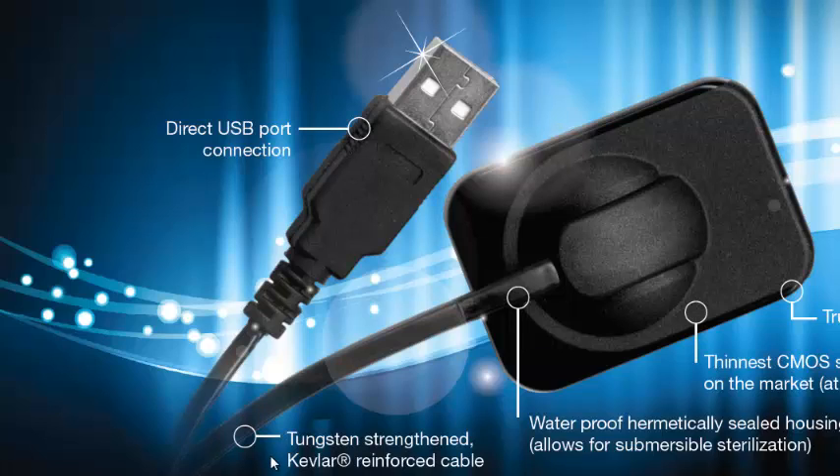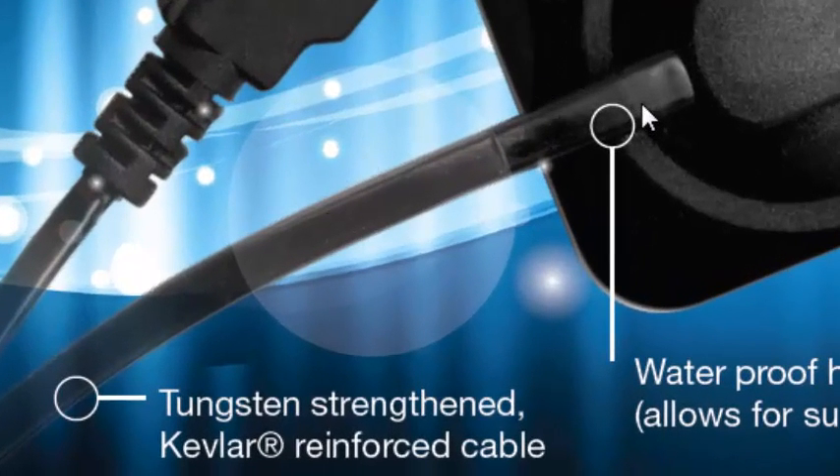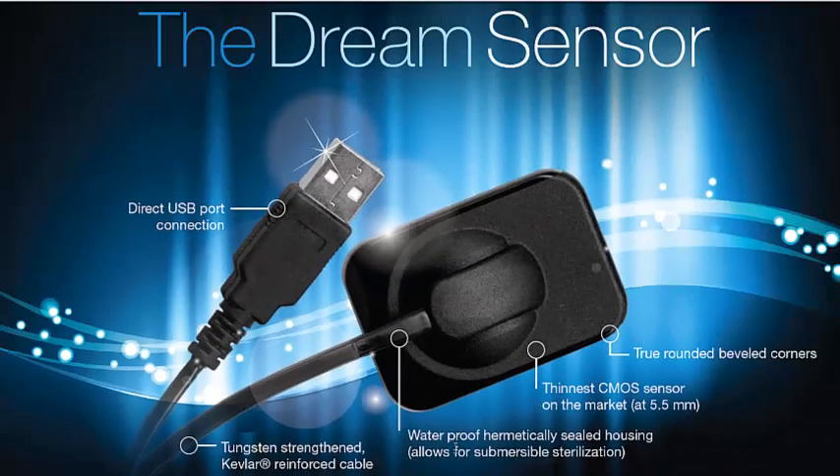The other neat thing is that the cord has been greatly strengthened. It's a tungsten-strengthened, Kevlar-reinforced cable. On a sensor — kind of the nature of all sensors — if your sensor's going to break, this is probably the place where sensors tend to break. Our sensor has been on the market for a long time. It's reinforced, it's a high-quality cord, and very rarely does it break. If it does, this cord is even repairable.